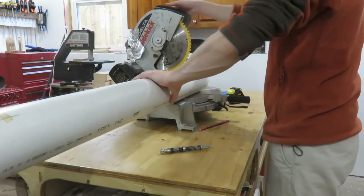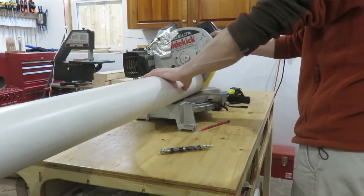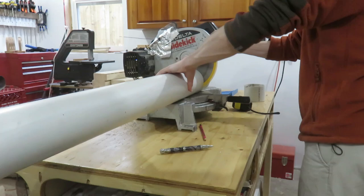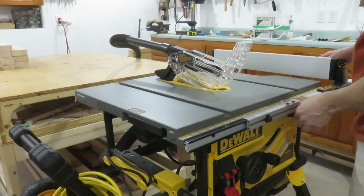The first step is to cut your materials to size. I cut eight pieces of 2x4 that are 14 and a half inches in length. I then cut two pieces of 4 inch diameter PVC pipe, 3 and 3 eighths inches in length.